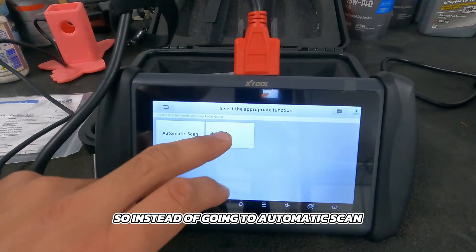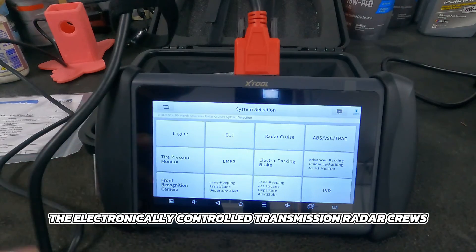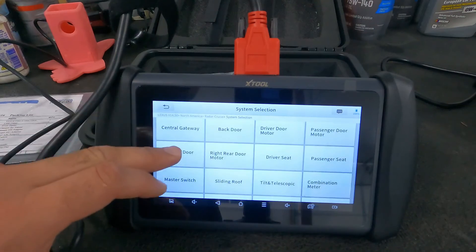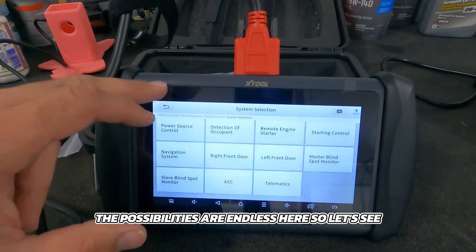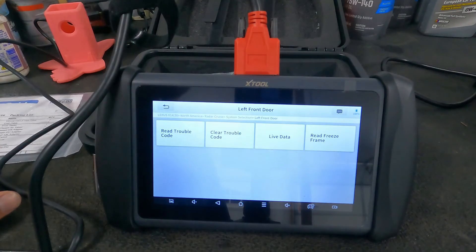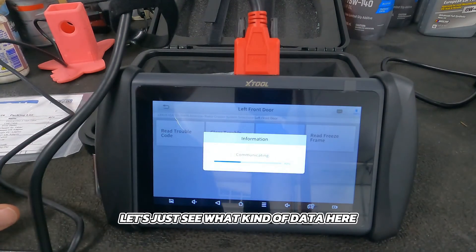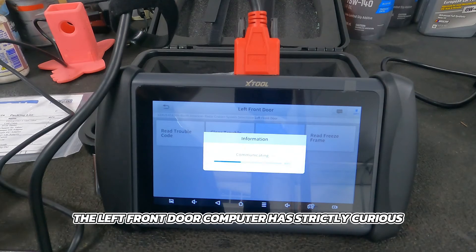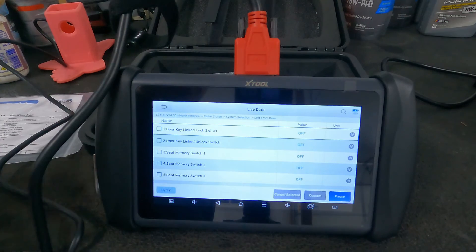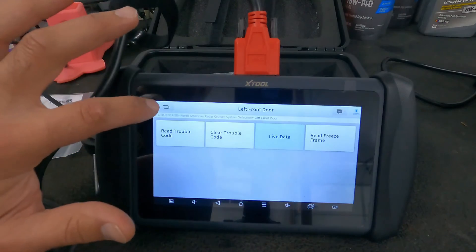Now this will do many of the same things on the Lexus as it did on the Mustang. Instead of auto scan, let's go to system selection — you can see we can go into the engine, electronically controlled transmission, radar cruise, ABS, TPMS — the possibilities are endless. Let's see what's on left front door. You can go to read trouble code or live data. Let's see what data the left front door computer has. You'll see all the buttons and switches — it'll tell you if they're being pushed, which is pretty cool.